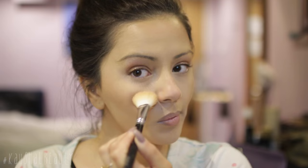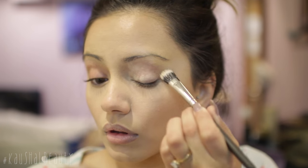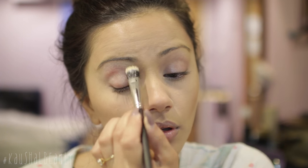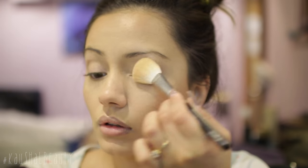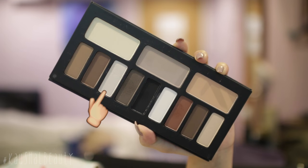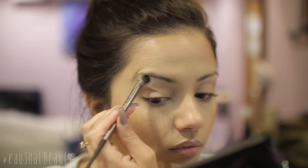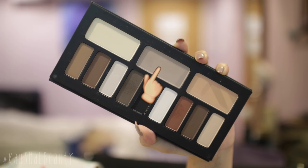Moving on to eyes, I'm taking my Benefit Air Patrol and putting this all over my eyelids to make sure our eyeshadow lasts all night long and doesn't crease. I'm setting it again with the Soap and Glory powder just to make the eyeshadows easier to blend. I'm taking the Kat Von D Shade and Light eye palette and using this shade first to highlight my brow bone — it's not too shimmery, not too matte, it's a really beautiful shade.